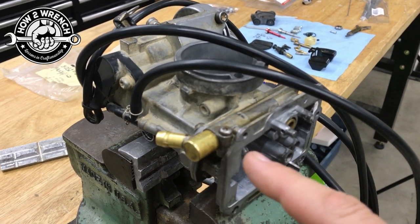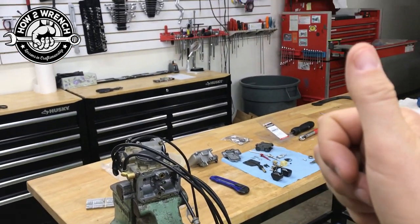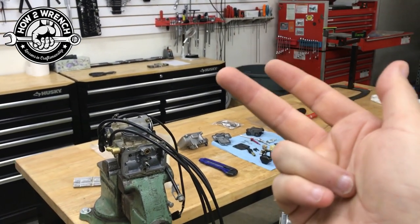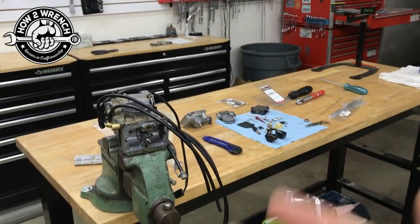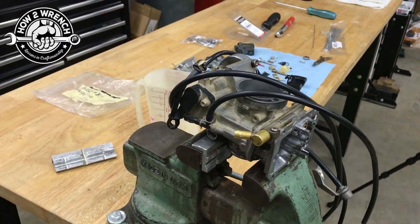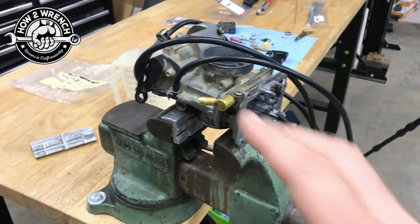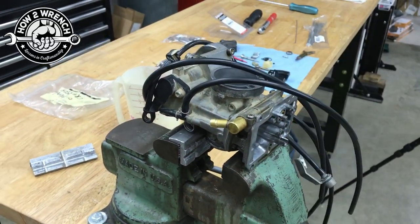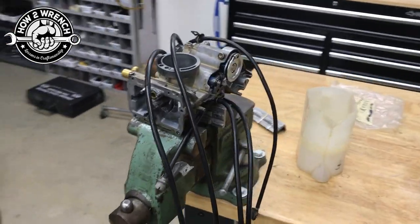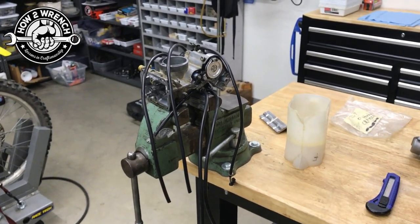The big determining factor of a successful repair is: number one, does it seal? And number two, can it hold torque? Is this something we can take apart, put together, take apart — service a dirt bike? People change things — they want to change jets, put on a pipe, a cam, an air filter, change elevation. You want it to be serviceable; we don't want it essentially welded on. So we're looking to bring this carburetor back into normal, functional serviceability and usage — be safe and not have any problems.